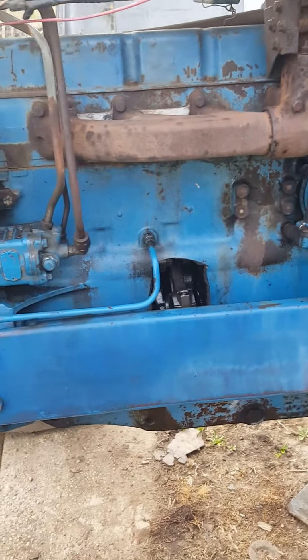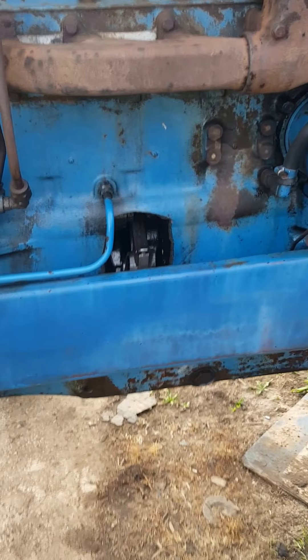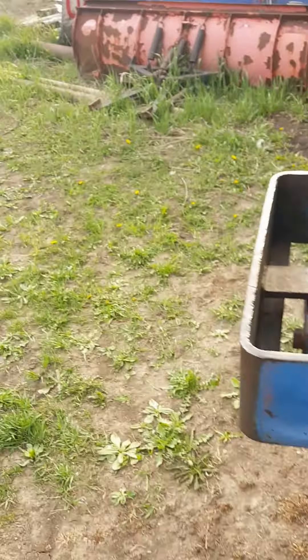Okay, so this is what I wanted to show you guys. This is my Ford 8000 tractor. As you can see, we put a hole in the block — she let go on me. Decent sized hole. The funny thing is I took the hood panels off.